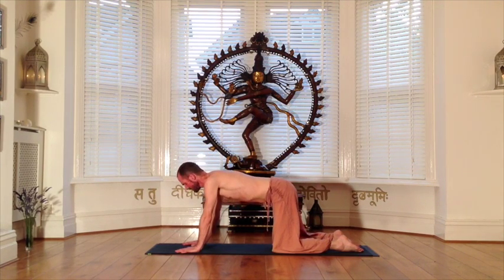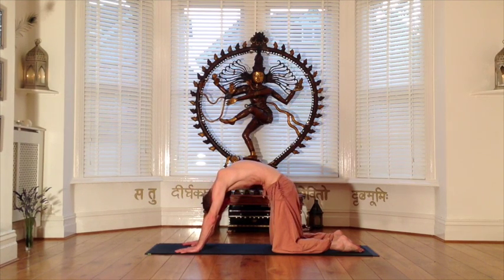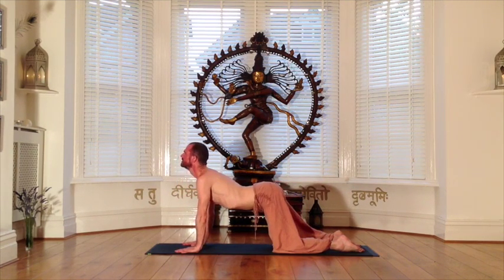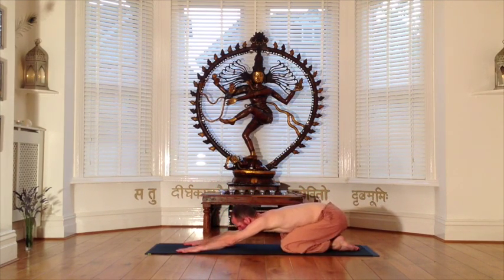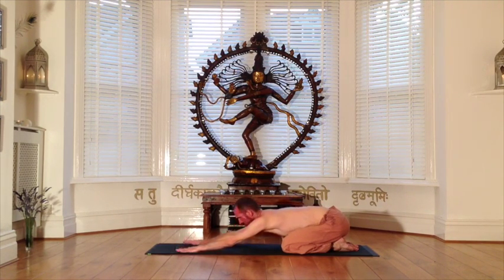As you release the tension from along your spine, from your final dog tilt use an exhalation to take your buttocks back towards your heels in baby pose, resting the chest towards the thighs and forehead towards the floor. Use your inhalation to then extend the back of the body from the tailbone to the fingertips, and the exhalation to melt towards the earth.